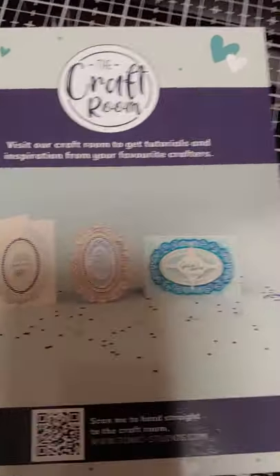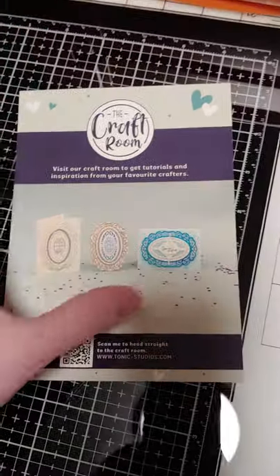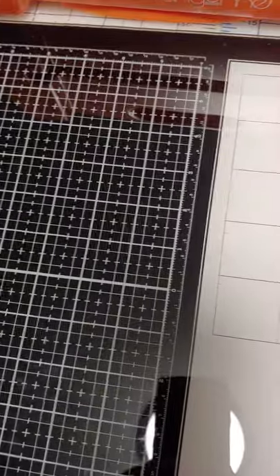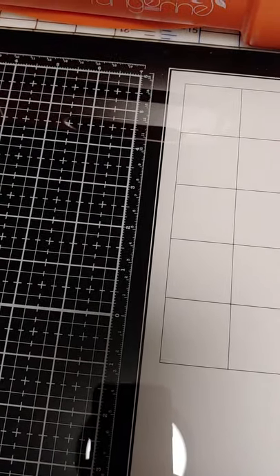And so this is what some of the finished projects on this kit can look like. Thank you for joining me — be sure to like and share, subscribe, and I'll see you next time. Bye bye.